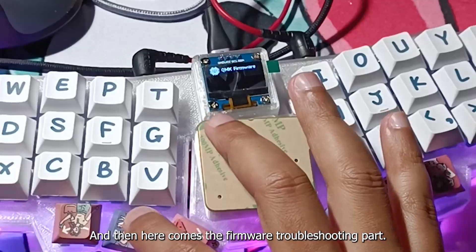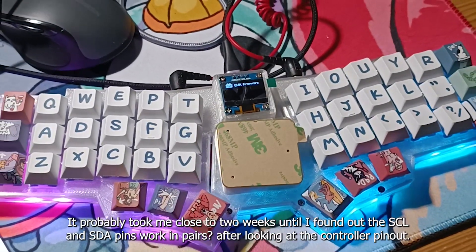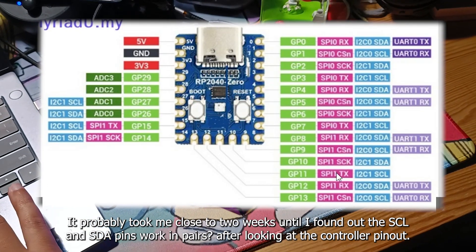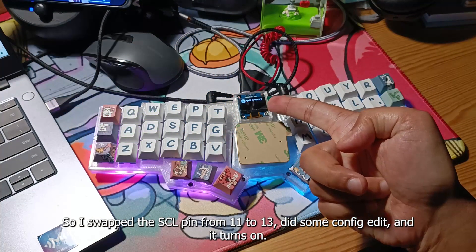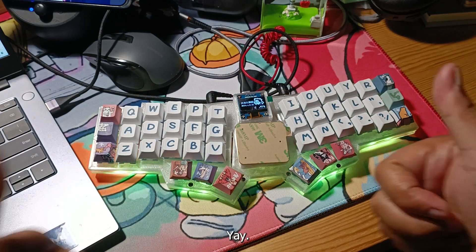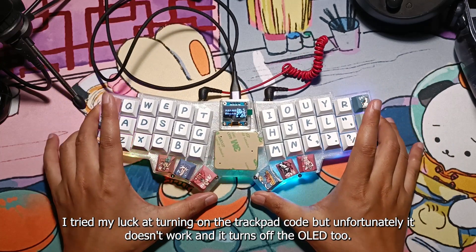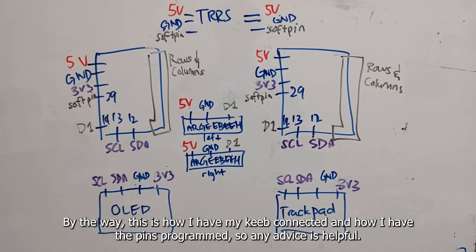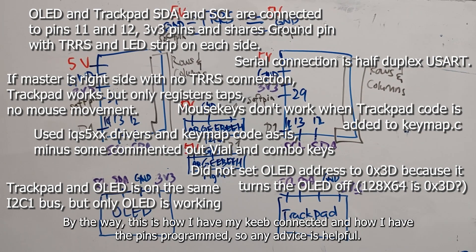And then here comes the firmware troubleshooting part. I managed to make the keys work but for the life of me couldn't even get the OLED to turn on. It probably took me close to 2 weeks until I found out that the SCL and SDA pins work in pairs after looking at the controller pinout. So I swapped the SCL pin from 11 to 13, did some config, and it turns on — yay! I tried my luck at turning on the trackpad code, but unfortunately it doesn't work and it turns off the OLED too. We'll probably tackle this some other day when the official support for this trackpad comes out for QMK. By the way, this is how I have my keeb connected and how I have the pins programmed, so any advice is helpful.